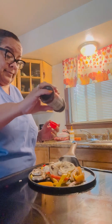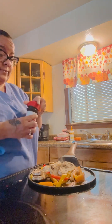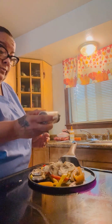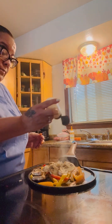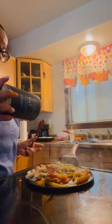I'm seasoning my mushrooms, my red peppers, orange peppers, yellow peppers, and onions. I'm sautéing these things. It's all about the flavor, all about that flavor. Don't forget the garlic. You want to season your vegetables so good that you don't even know you're eating vegetables.